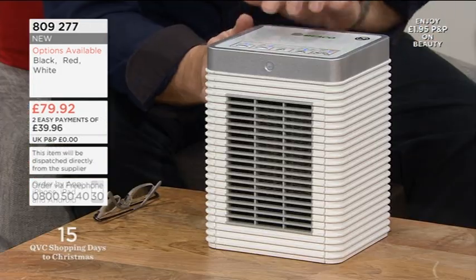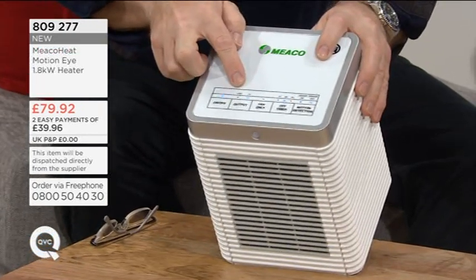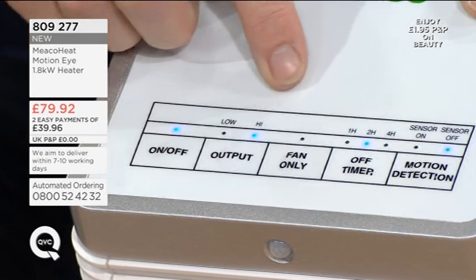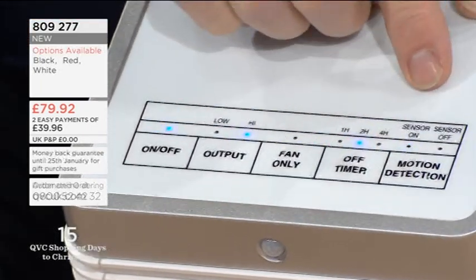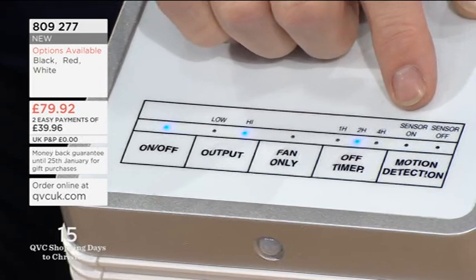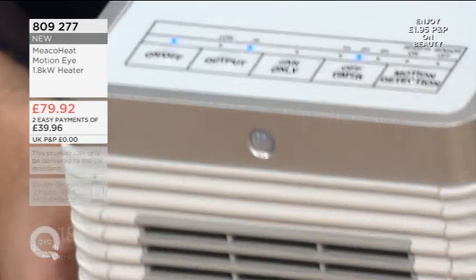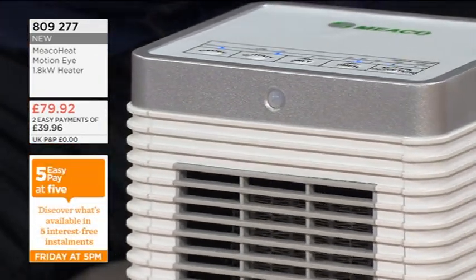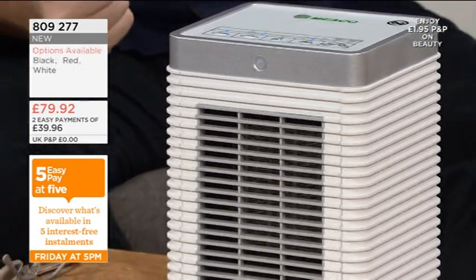This is automatic. You've got the two settings — high and low — just for the heating. But if we go right up to the end here, see what it says: motion detection. If I switch that on, the light comes on, there it is — it's blinking — it's telling me motion detection is now on. Any motion in the room, any movement in the room, up to about a metre from the heater, it's going to bring that heater on.